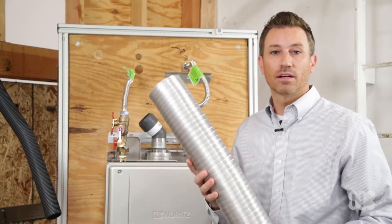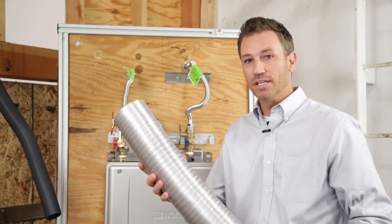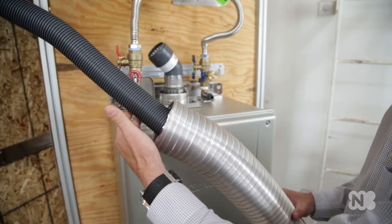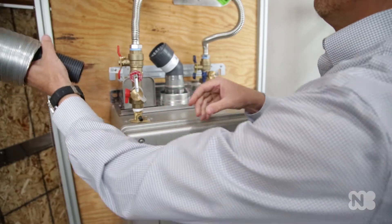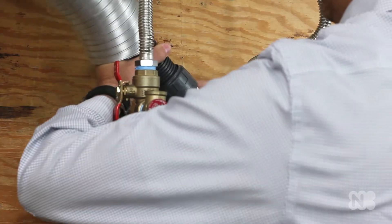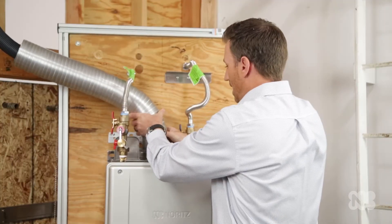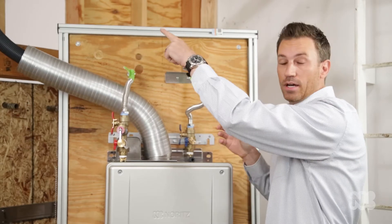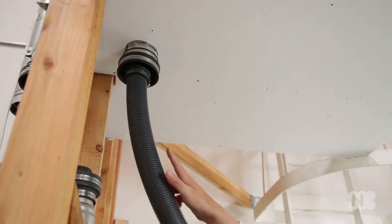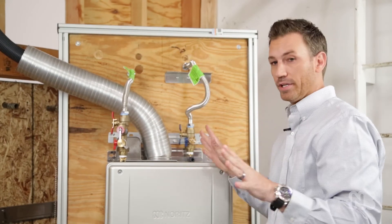This is something that we've been getting a lot of comments on — this is not dryer vent. All this is is a protective sleeve for that two inch polypropylene. It easily slides over the top of the two inch polypropylene and then slides directly into the elbow, clicks in place, and you know that it's in the correct spot. Slide this over the top and that's going to be your protective barrier, attached all the way to the connection piece on top. This is strictly a protective sheath that goes over the two inch polypropylene. That's all it is.